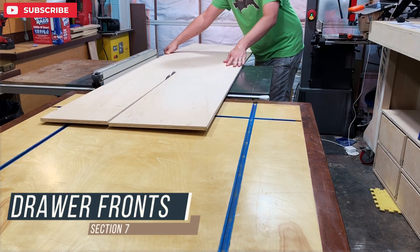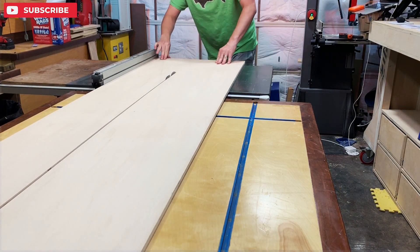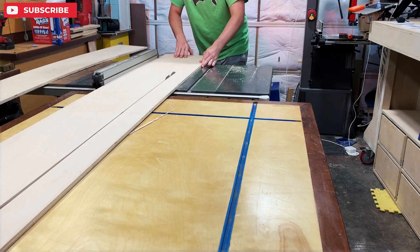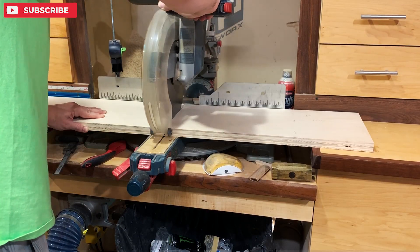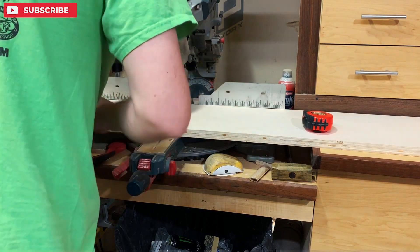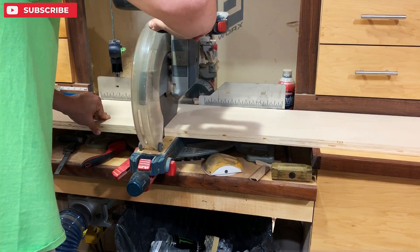Here I am ripping my drawer faces. I'm trying to keep track of the continuous grain so that I can make it look as nice as I can on the front. What I did was mark the entire width and height and then cut directly in the middle of all of those, leaving a one-eighth inch gap in between all of the faces.